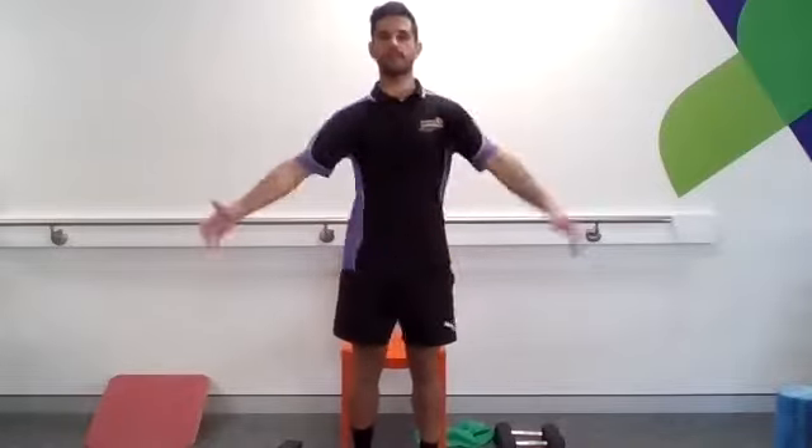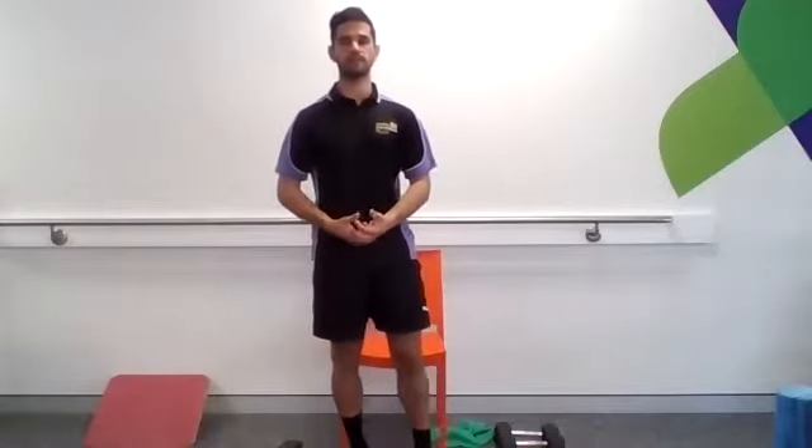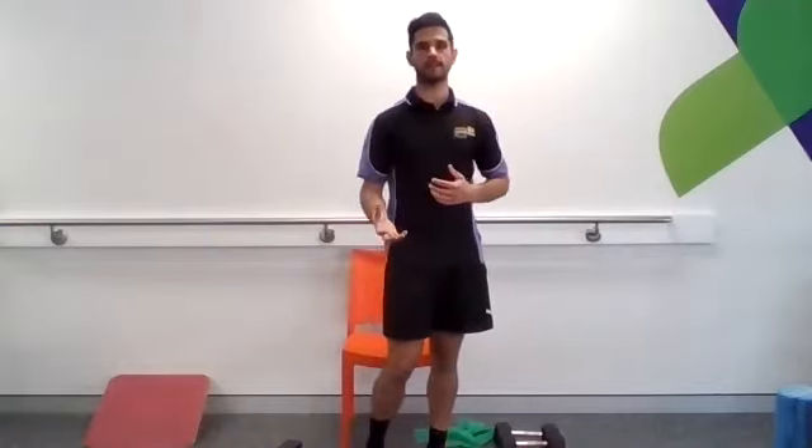So how we're going to set it up today again — we'll be doing pairs or triplets of exercises and supersetting them, going for about three sets. I'm going to make it a little bit harder today as well.